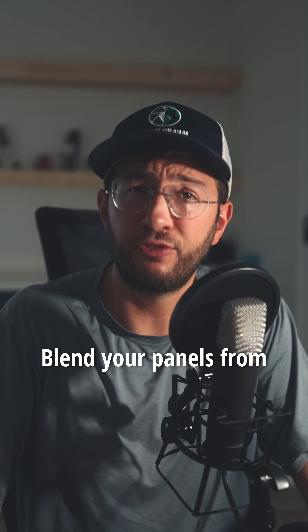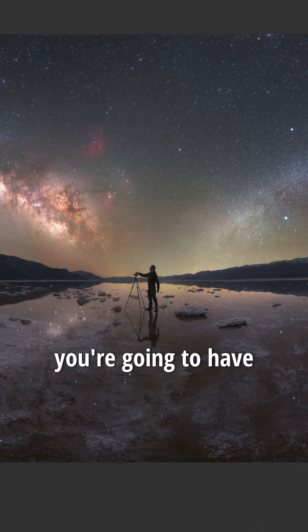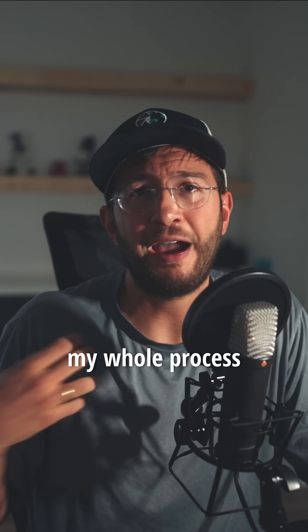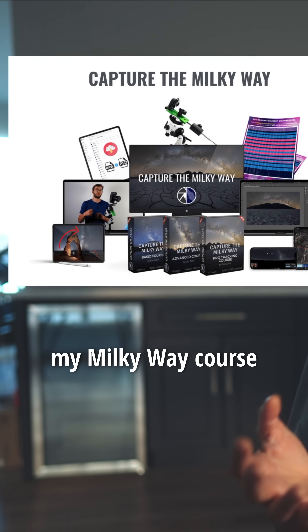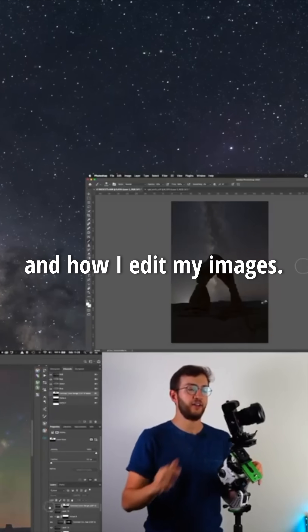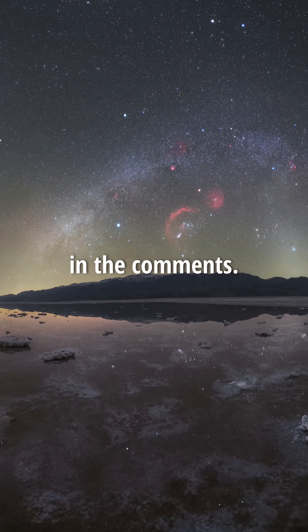Blend your panels from the south. If you do it from the south, you're going to have in the middle your Milky Way core and Orion. If you want to see my whole process, I recommend checking my Milky Way course where you can see all the details on how I edit my images, and if you have any questions please leave them in the comments.